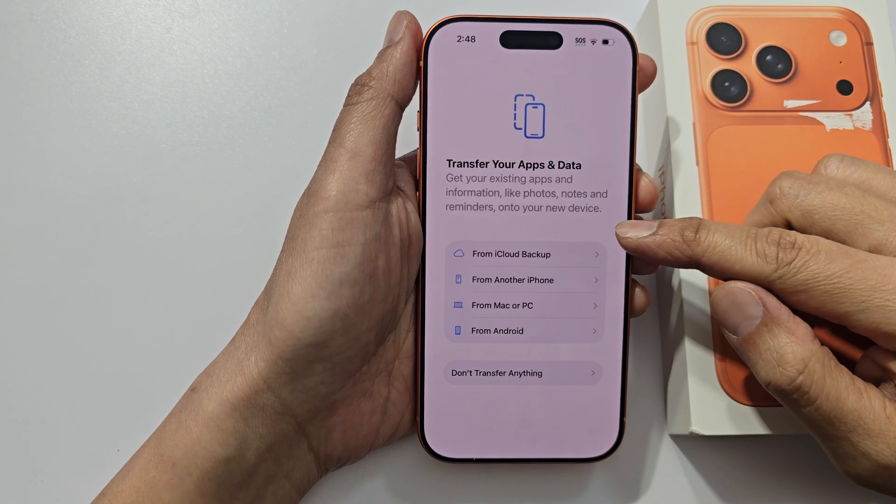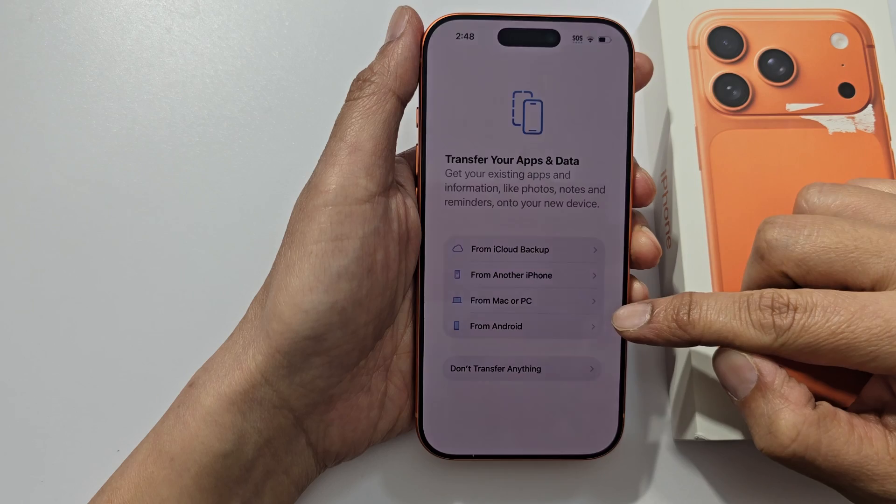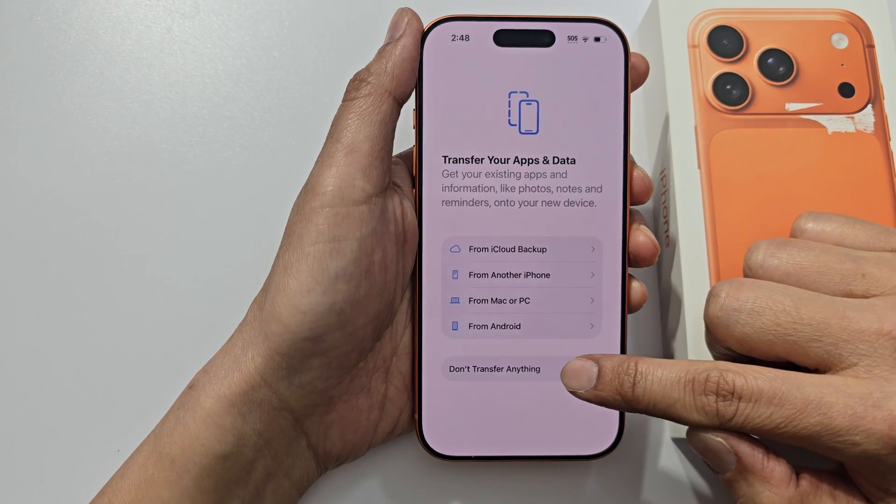Next, you can choose to transfer data over from an old iPhone or from an Android, or don't transfer anything. I will select don't transfer anything for now.